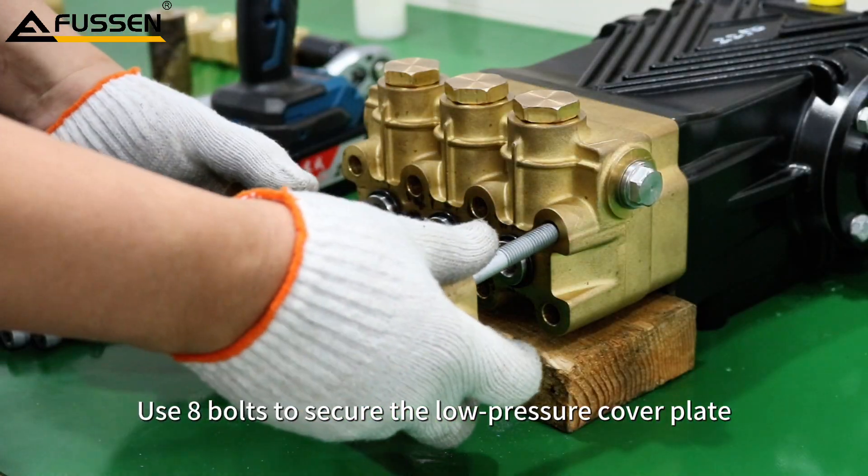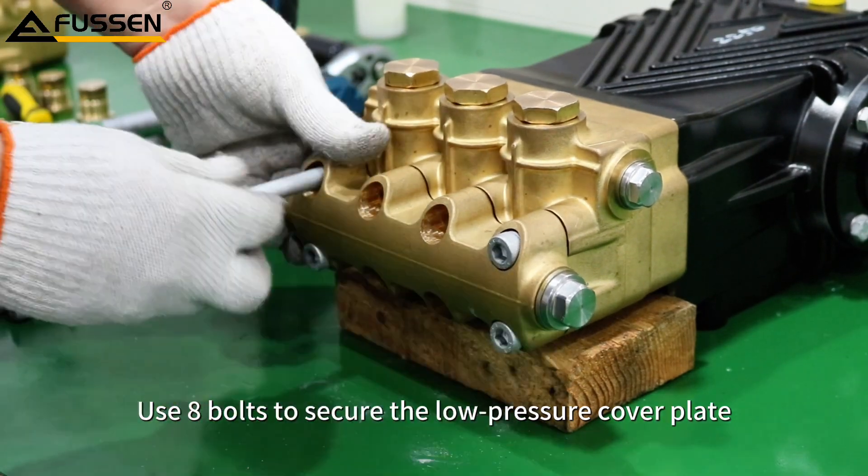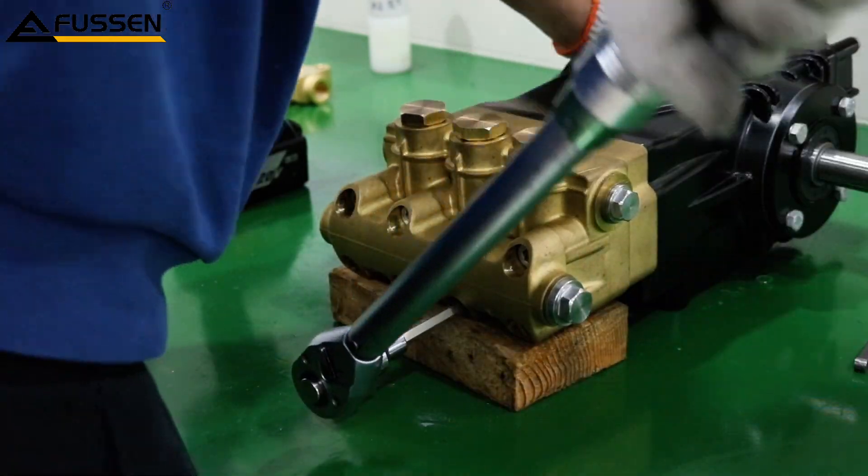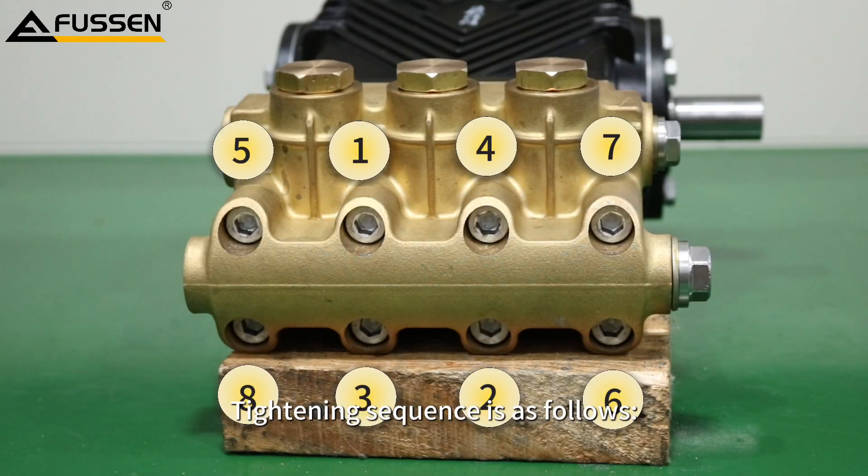Use 8 bolts to secure the low pressure cover plate. Tighten them with a torque wrench set to 40 Nm in the correct sequence, as shown.